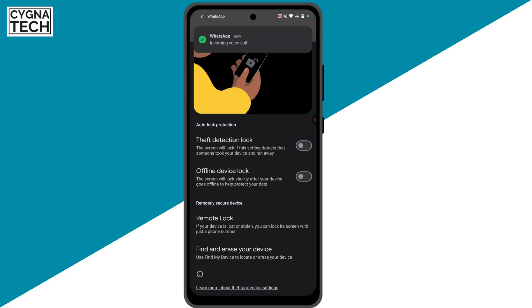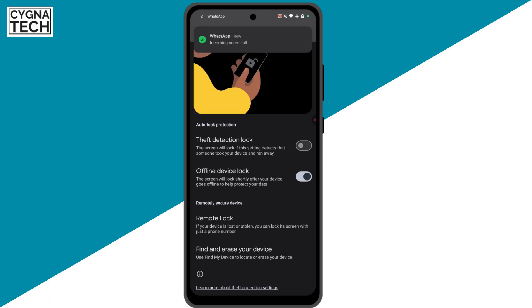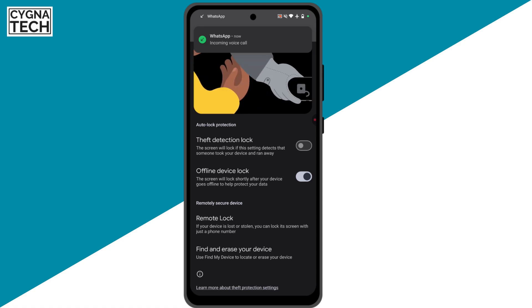The second option is Offline Device Lock. If you turn this on, the screen will lock shortly after your device goes offline. Once it gets disconnected from the internet, your device is going to get locked totally. So if the thief is trying to switch off and switch on your phone, he is not going to be able to log into your device.